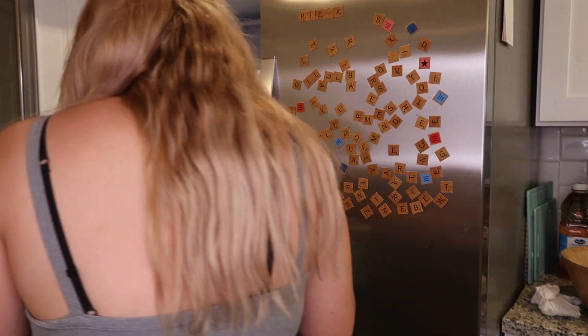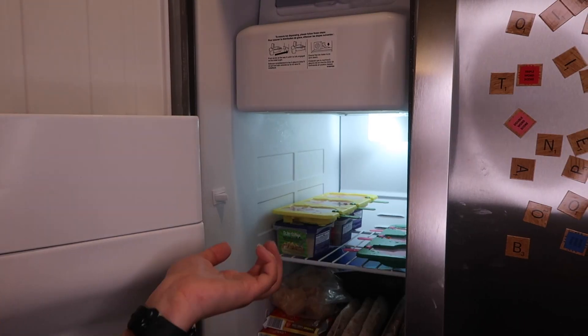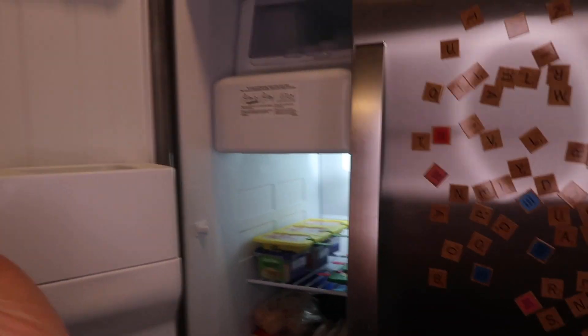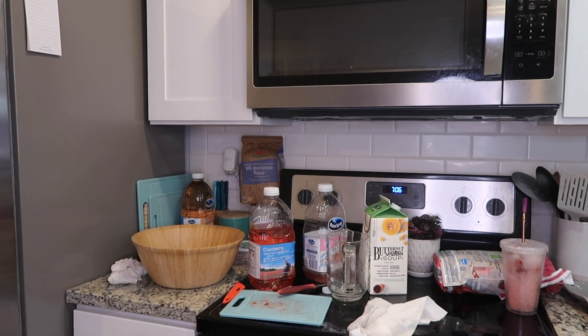Now it's time for the least fun part, which is letting these freeze — it's such a boring process. They're in the freezer and I'm just going to let them sit for as long as they need. I kind of made a huge mess because my ring light cord hit the drinks. Also, I definitely overfilled the pineapple ones because they were spilling everywhere when I was trying to carry them. It's currently 7:06 p.m. so I might check them before bed or just check them in the morning.